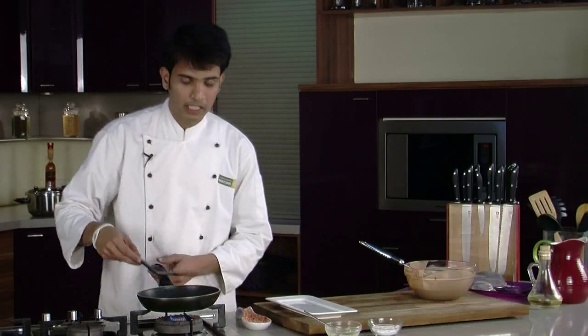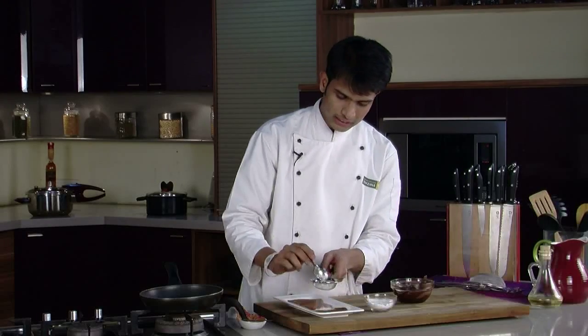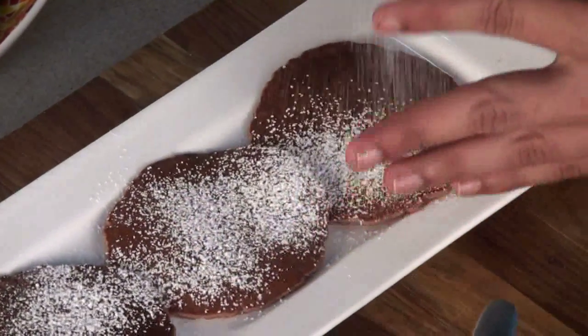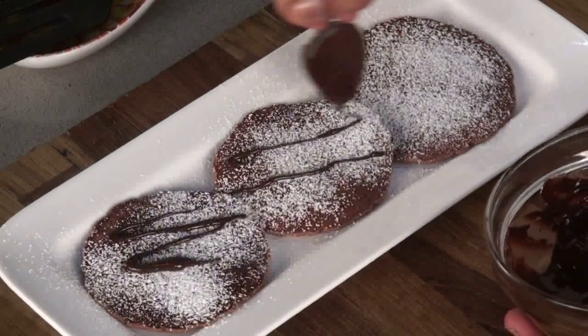So our pancake is ready. Now we will dust it with a little icing sugar, and then pour our melted chocolate over it. So here it is — a delicious, yummy chocolate pancake ready just for you.